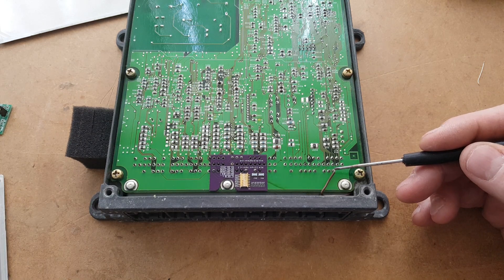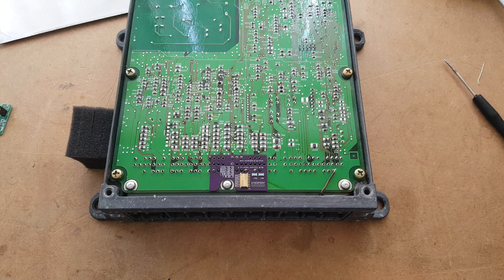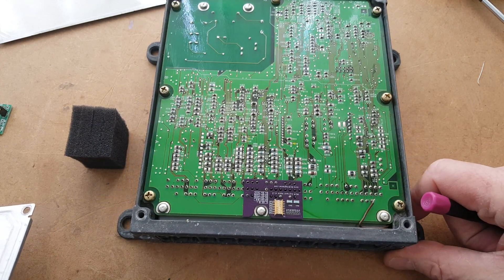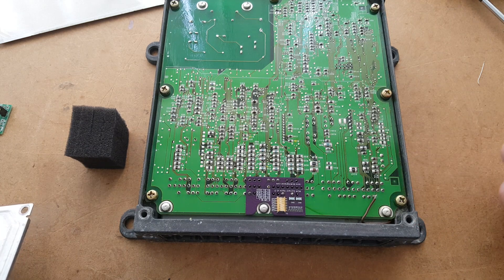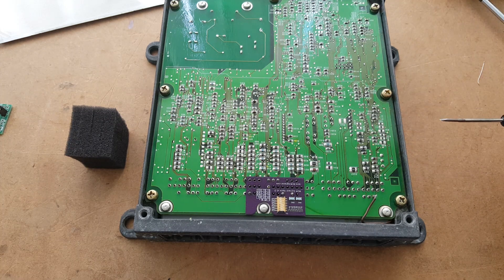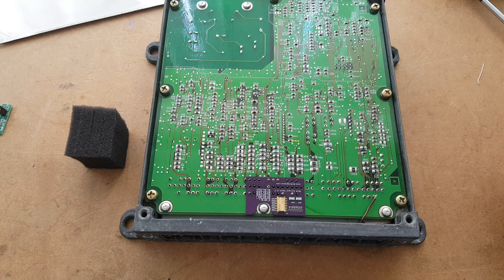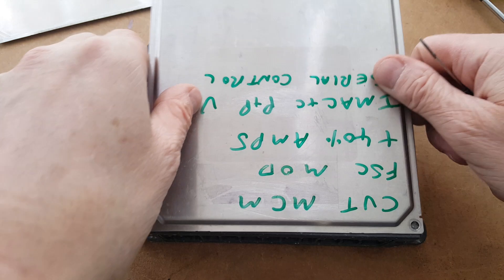That's the SCS line — if you don't want to connect it you can leave it disconnected, but you would lose that functionality. If you're wondering what this other board is, this is the plus 40% current hack board, which is installed in this particular MCM. This is a CVT MCM but there's no real difference in construction — it's all in the firmware. The plus 40% current hack mod is available if you've got a more powerful battery.